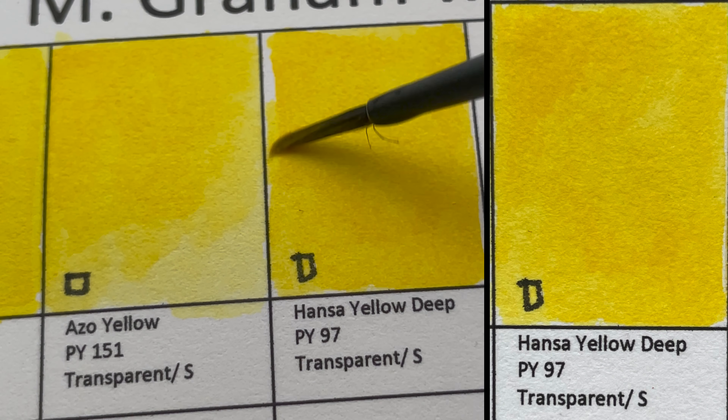This is Ultramarine Violet Deep, PV15 — a transparent, granulating color. There's also another PV15 later on, but it looks really different.